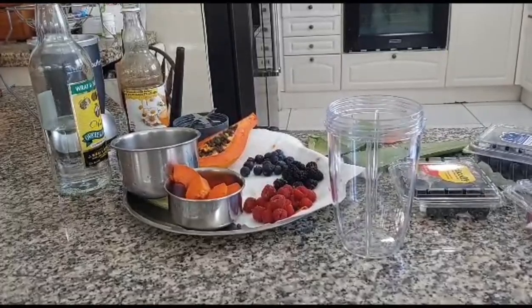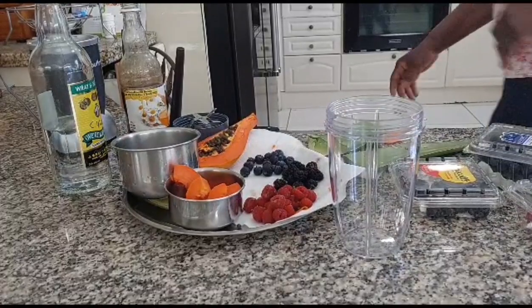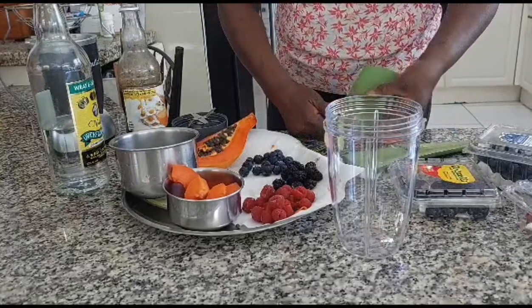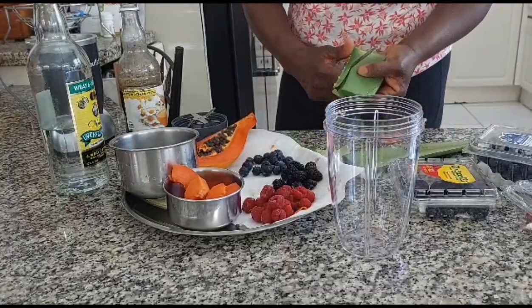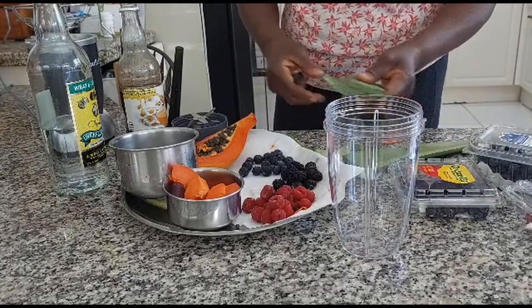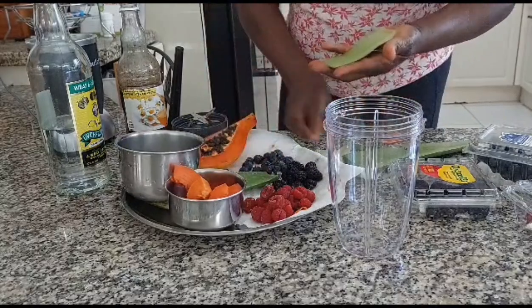Hey guys, what's going on! Right now I'm trying to make an aloe vera drink, and this is how I do my juice.